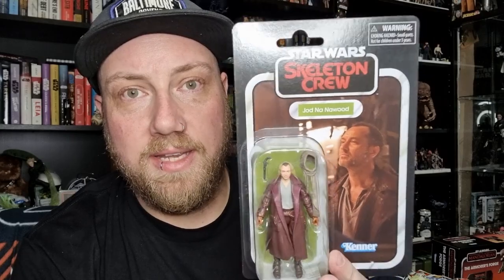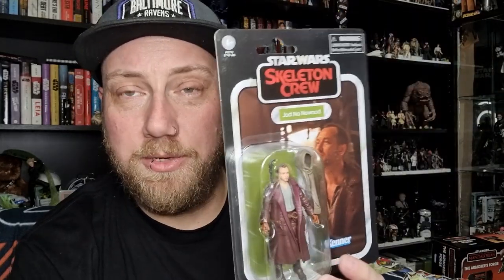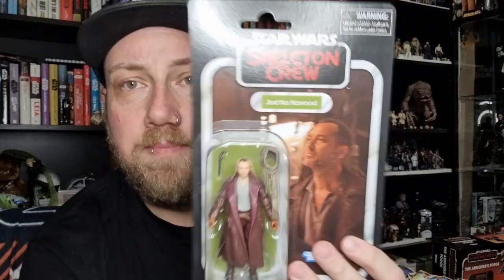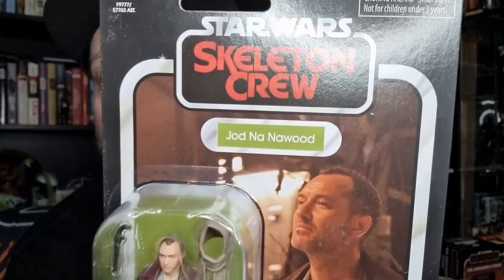It's the first of the Skeleton Crew figures in 3 and 3 quarter — I think the only one revealed. It only feels like this one was revealed not that long ago. The Black Series full wave has already started showing up. But I like the look of Jude Law's character here, Jod Na'nawood. Whether that's the pronunciation we'll find out, but Jod Na'nawood doesn't exactly roll off the tongue. I'm excited — looking forward to Skeleton Crew. It's looking like it's going to be a lot of fun. This figure just kind of showed up out of nowhere, just on its own.